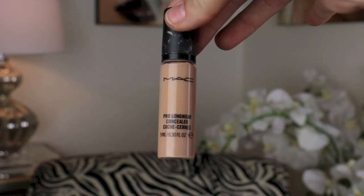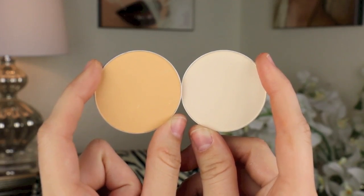Then we're going to go in with MAC Pro Longwear Concealer. I'm going to tap this starting in the inner corner of my eye, lightly dragging it down toward the temple — make sure you're very careful — then going in with the Sigma F86. This is not technically a concealer brush, but I use it as one because the synthetic fibers really soak up excess concealer, preventing creasing or cake under-eye area.